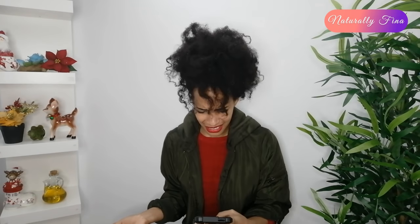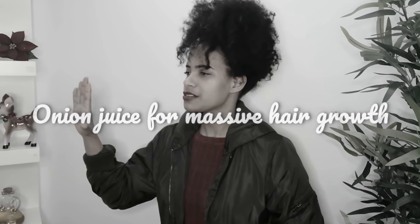Hi guys, welcome back to my channel. My name is Nina and I'm so happy to have you back. I've been watching a lot of videos about how to grow longer natural hair with onion juice, and I figured — let me make a video called 'Onion Juice for Massive Hair Growth.' I also posted a video about this before, but I actually don't know if it works.